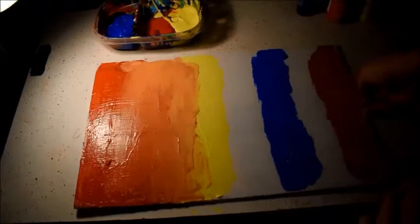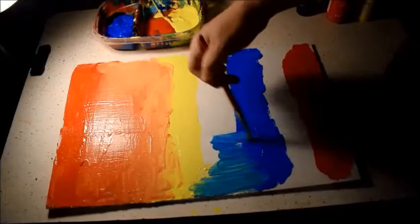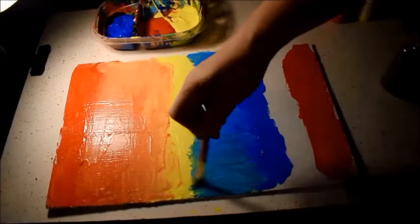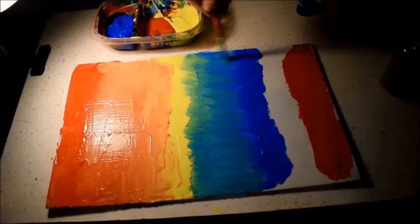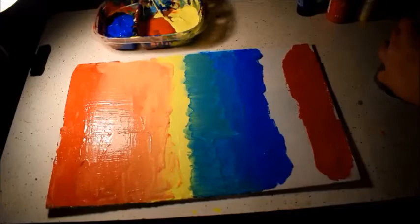Pull some of that red down, then start coming into the yellow and pulling it up. You can see in the time lapse that this whole activity is designed to get you accustomed to mixing colors. What you're doing right now — starting from the top going down into the yellow — is making orange. Everyone's result will be different depending on how much paint, how much water, and what kind of strokes you use.